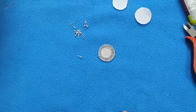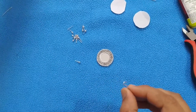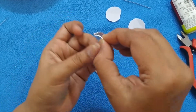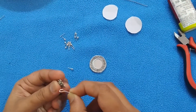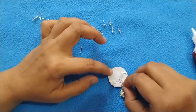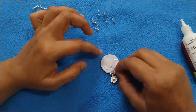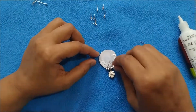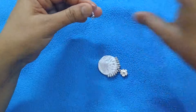Then take an eye pin and fix the hanging here. Now take another eye pin, fix the ear hook in it, and lock it using the plier.